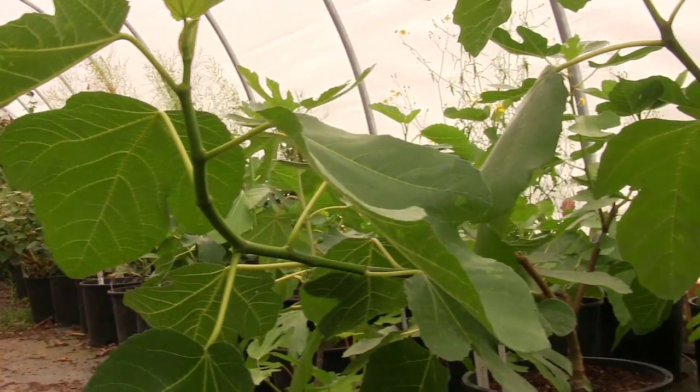I want to talk about what a good cutting looks like, what good material looks like, and what you should be doing to get that material on your plants. As I'm sitting here on the floor of my hoop house talking about cutting material, my eyes are naturally drawn right to this fig right here.